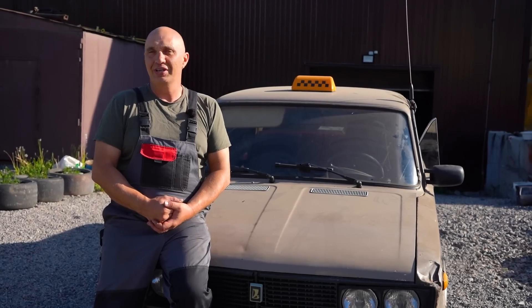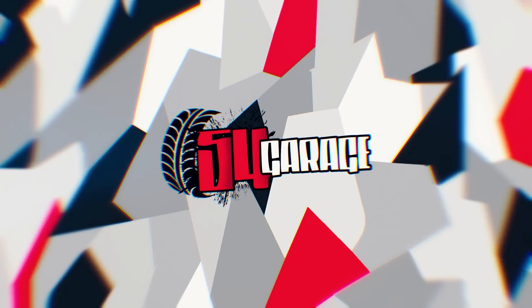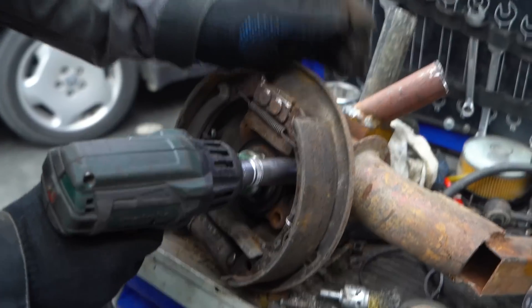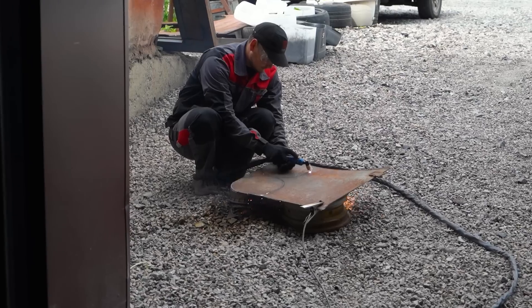I do suspect there will be issues. But instead of guessing, let's go ahead and set up a centrifugal clutch inside of a wheel. We fit centrifugal clutches to the rear wheels of a Lada.